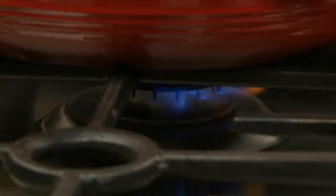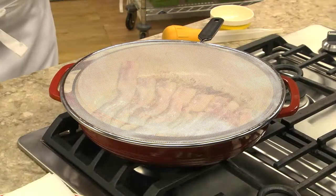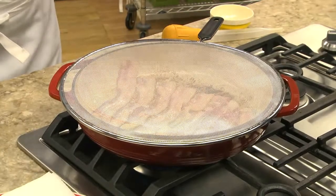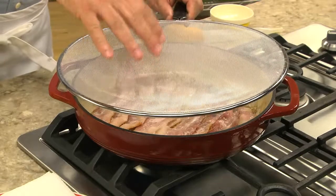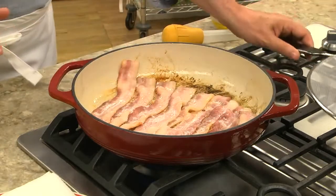Once all our bacon's in the pan, we're going to cook it low and slow. When you're cooking bacon, it's a good idea to use a splatter screen like this. This way, the grease that splatters ends up on the screen rather than all over your kitchen.